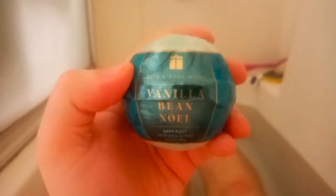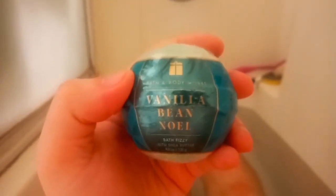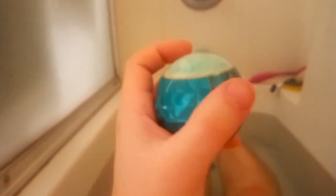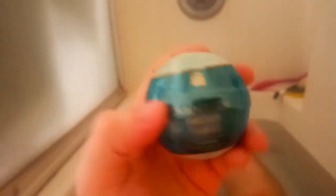What's up folks? Chase in the Tub here with another bath bomb demo and review. Continuing on the countdown towards Christmas, today we've got Vanilla Bean Noel by Bath & Body Works. It's 4.6 ounces, $9.95. This is new for this year, I believe. I don't think I've ever seen this one before.